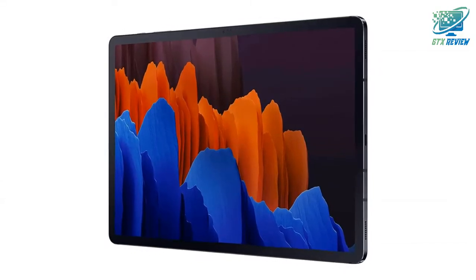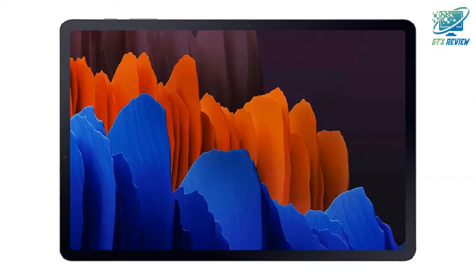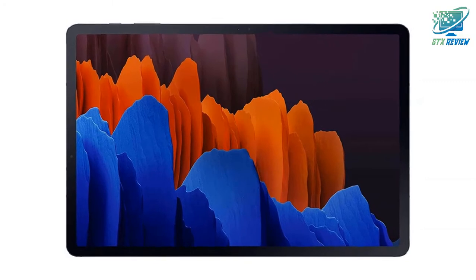Charge fast. Power for hours. Go for hours on a single charge, and back to 100% with the fast charging USB-C port.